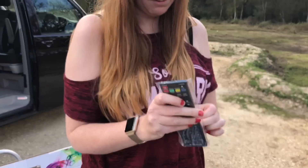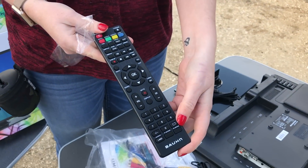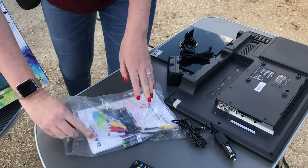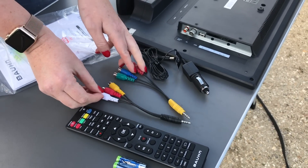It comes with a nice remote as well. And batteries for that — a couple of little batteries. And all the SCART sockets and all sorts of bits that you need for it.